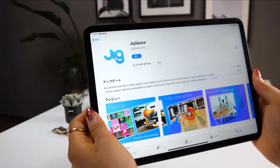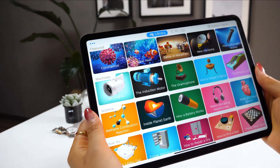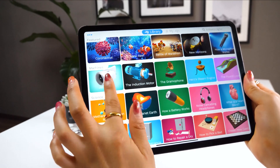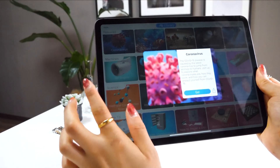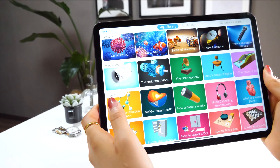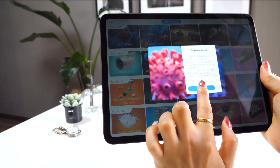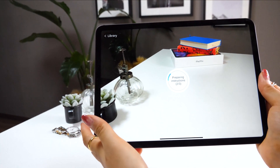Once you open the app, the first screen looks like this, so you can choose whichever topic you want to learn about. There are many options to choose from, but today let's go with coronavirus since it's been affecting all of us. Click on this and tap 'Go' — this then starts a camera which will detect the surface of the ground.